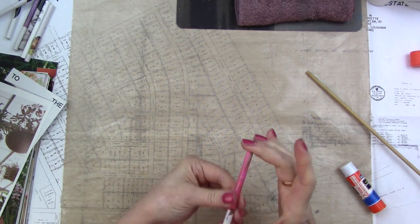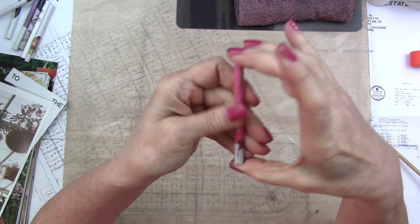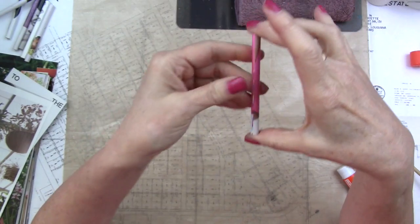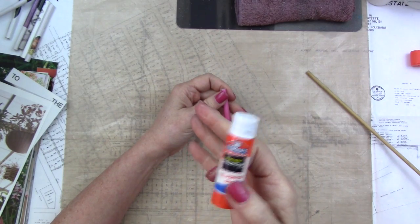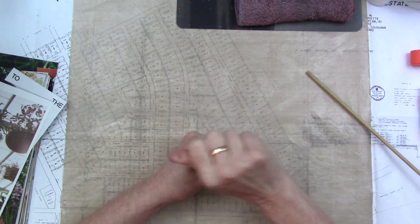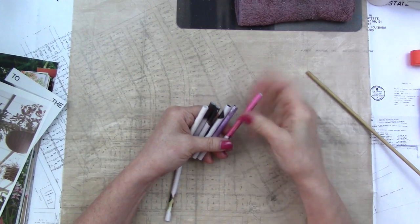Now you just want to glue that together. The heavier coated papers are a problem here because they don't glue down as quickly and easily with a glue stick — you'd have to use a wet glue, which is messier. A glue stick is the least messy. I'm using this Elmer's washable school glue. It really doesn't take much, and I'm not too worried because these are going to be glued together with a lot of glue at the end and probably sealed.